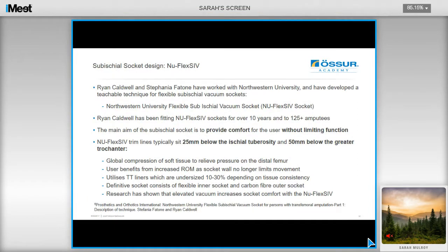I'm now going to talk about sub-ischial socket design, specifically the NUFLEX SIV method from Ryan Caldwell, Stefania Fattoni, and Northwestern University. They've developed a teachable technique for sub-ischial vacuum sockets, and that's all available online for you to access. Ryan has been fitting sub-ischial sockets for over 10 years to over 125 amputees, and he's now publishing results with Northwestern, as well as sharing his method and providing free training courses for prosthetists.